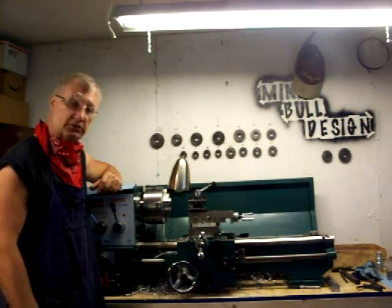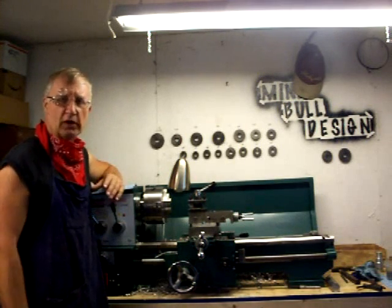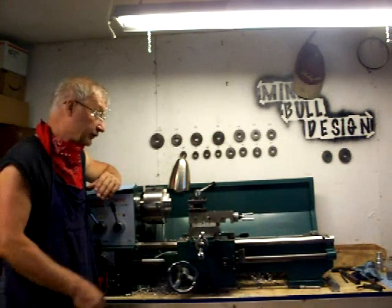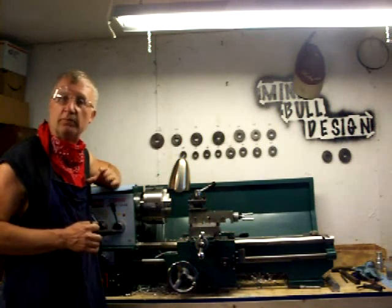It doesn't have much in the way of safety features, but if you're careful it can be a nice lathe. It has infinitely more capability than any of these small benchtop lathes that I've been working on — although this is a benchtop too. This is going to allow me to do some things that I couldn't even begin to do with my other lathes.